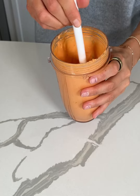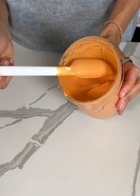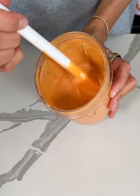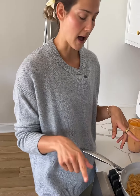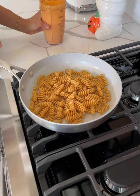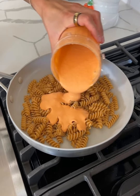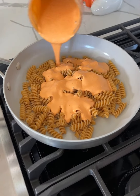So we're just going to stir this up. Look at how creamy that is. We're going to bring this over to the stovetop and add it to our pasta. I transferred my pasta from the pot into this pan, and now we're going to take that creamy marinara sauce and pour it right onto our pasta.